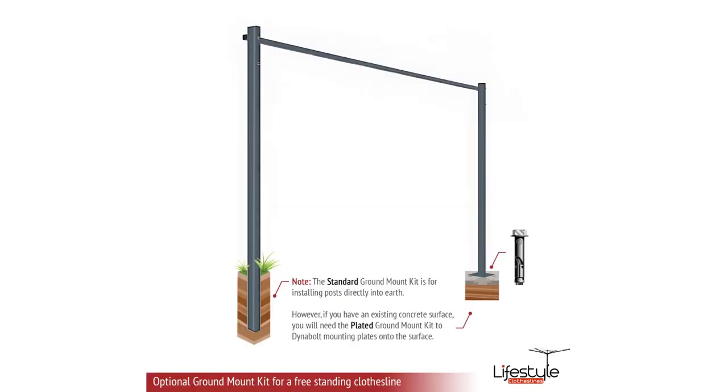When it comes to mounting, the standard option is mounting to a wall, brick, concrete, or masonry surface. But if you don't have a suitable wall surface, you can mount the clothesline freestanding — this is available for both the Eco and Austral clotheslines.